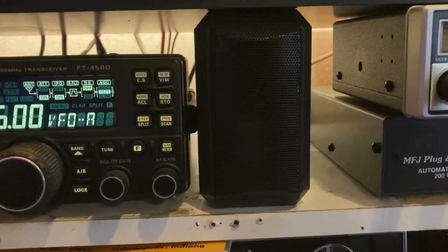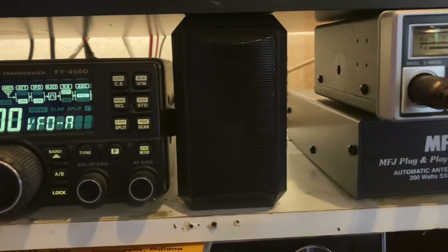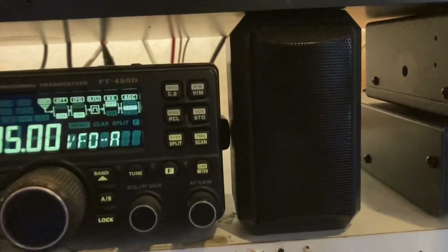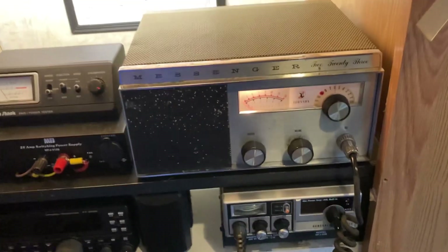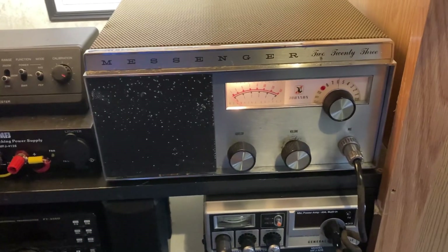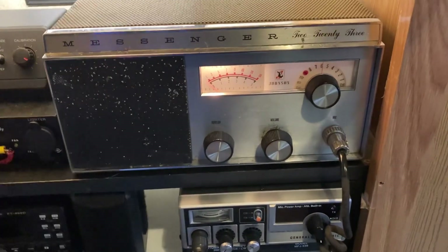You're listening to the Johnson 223, two-top AM only radio, and it's coming through a Yaesu 450D. Hey guys, welcome back to the channel, and as promised, I'm going to do a quick video on this old Johnson Messenger 223.